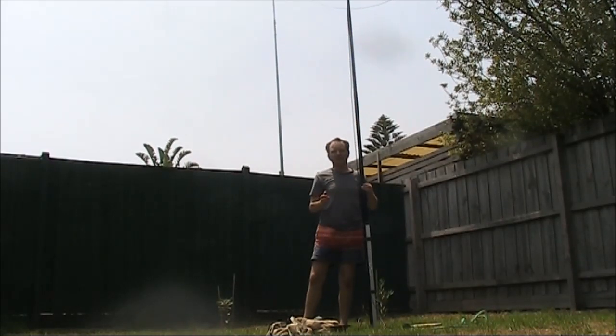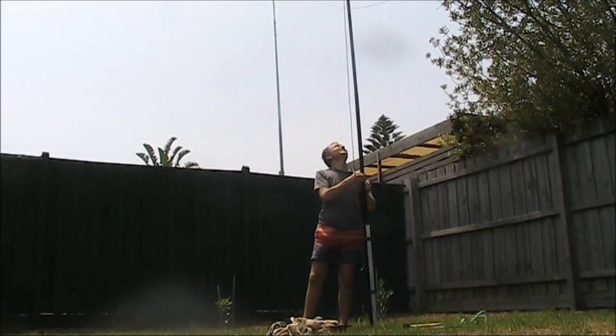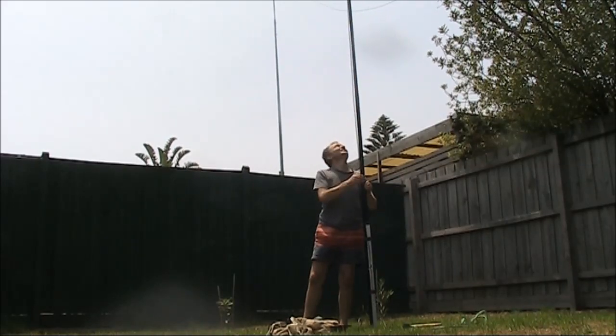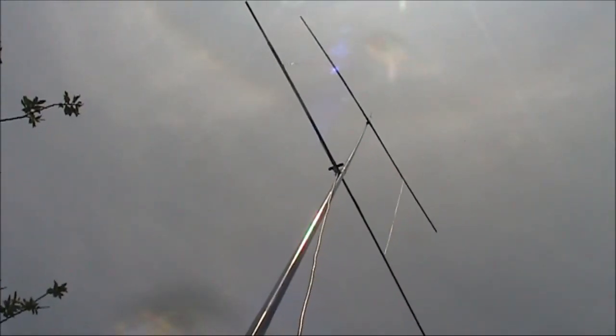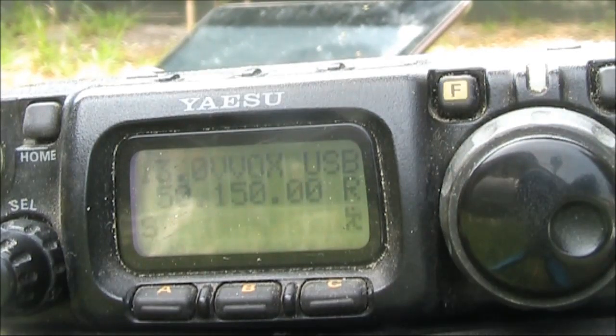That's the VK5 RBV beacon, and there's a little bit of a null. The station works — that's the main thing. You've got to keep it on and listen out for those stations, because they are there. When they're there they're really strong, and when they're not, the band's just like it is at the moment. VK3QA, VK3FS.